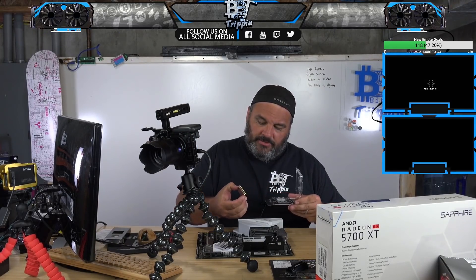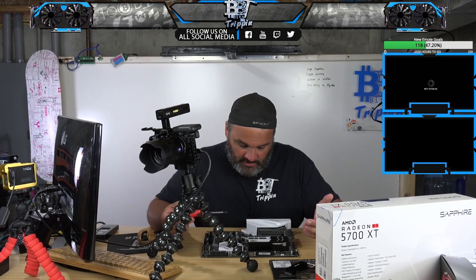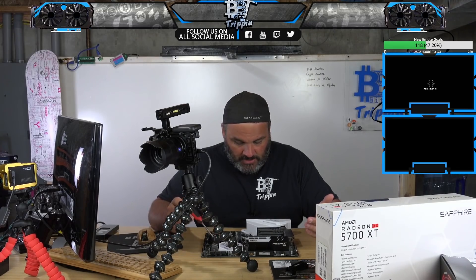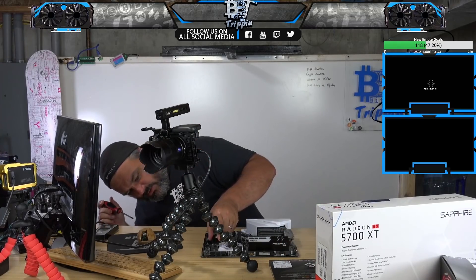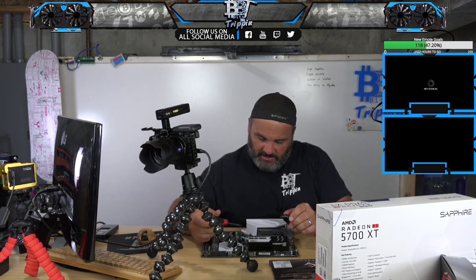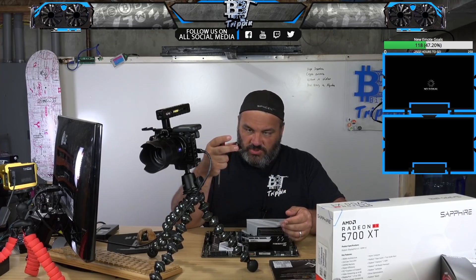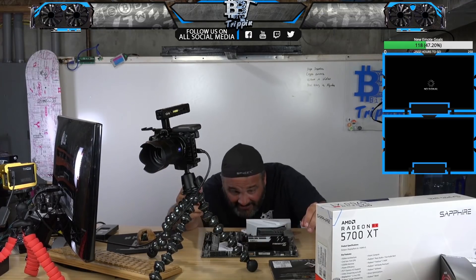I probably would have got a 3900 if they'd had one. There's an M.2 slot here at socket three, and there's another M.2 socket right here. I'm going to use the one that's underneath its own heat sink, but I'm not sure if that one actually comes with its own heat sink. I also don't know if this cooler is so tall it's going to interfere with the other cooler, since it's going to sit right there — that's actually higher than the chipset.